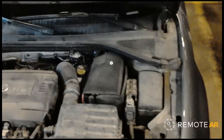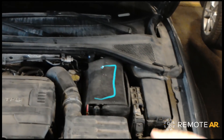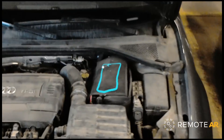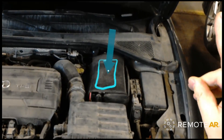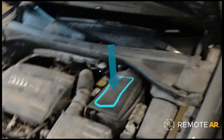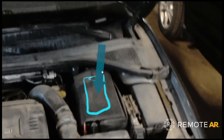So I've got the standard RemoteAR interface here, which I can actually position wherever I want. I'm gonna pick the draw tool and just go ahead and draw right onto that scene in 3D. I can also pick the arrow tool and drop an arrow right there — as you can see, that's fully 3D and sticks right where it's placed from any angle.